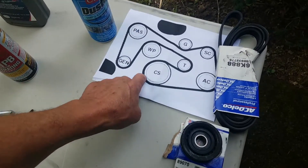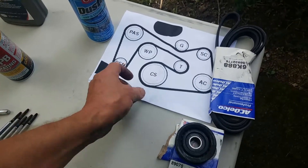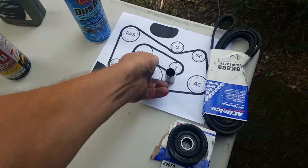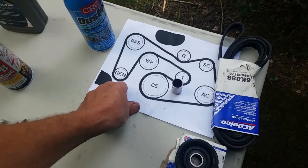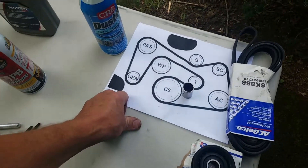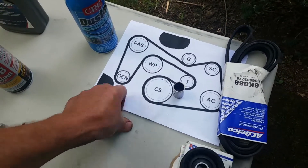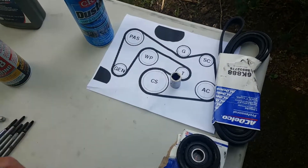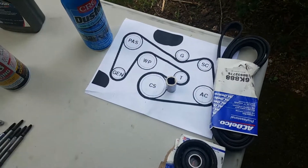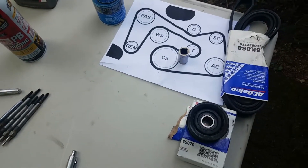Here's the crankshaft. Just to the right of the crankshaft, there's a tensioner that takes a 17mm socket — and you have to have a 12-point; you can't use a 6-point. That will enable you to release tension on the tensioner to get the belt off or put a new one on.